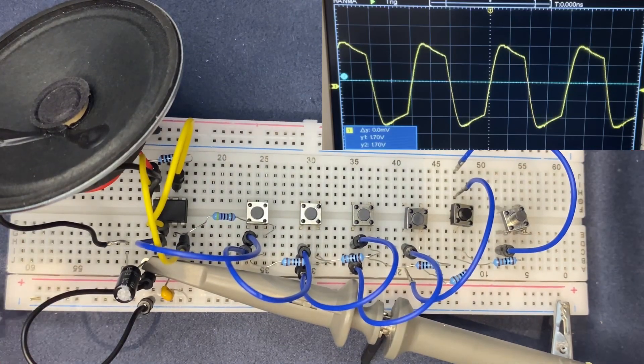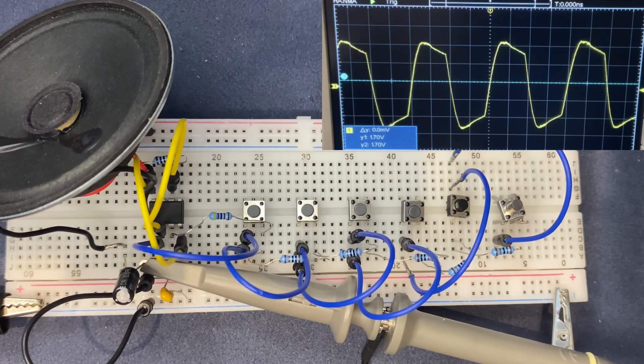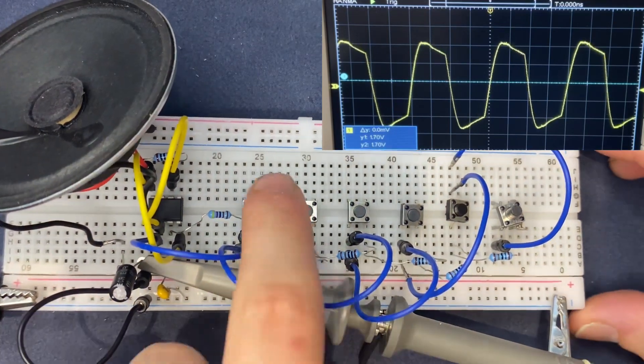As I change the value of the capacitor, the frequency is going to be different, as well as the sound. So let's test it.